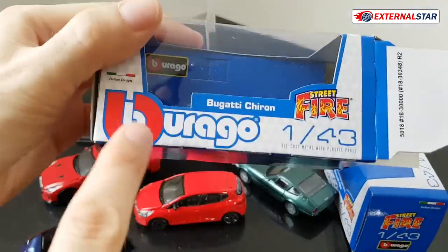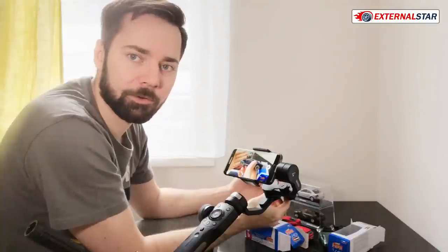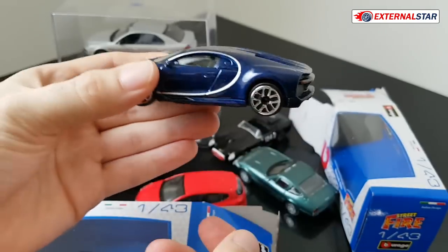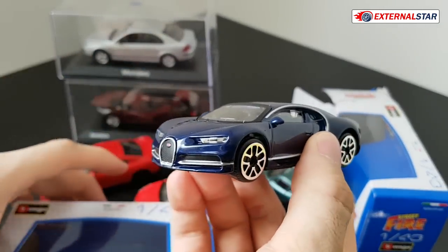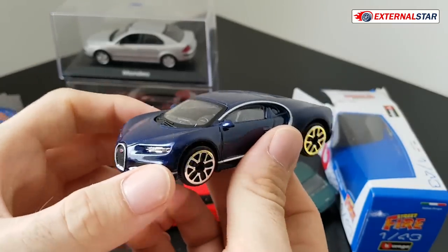But here, Burago, this company is producing these in really mass series — I don't know, thousands or even tens of thousands. My estimate could be completely wrong, but what I'm trying to tell you is that they really produce a lot of them. On the other hand, manufacturers like AutoArt, they produce like thousands, not hundreds of thousands.